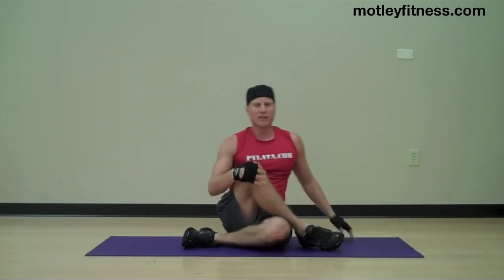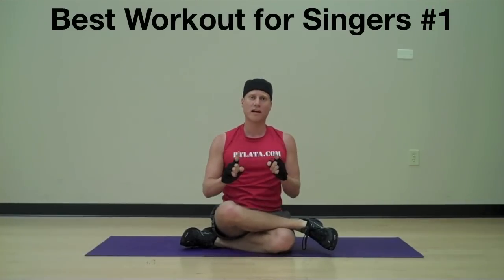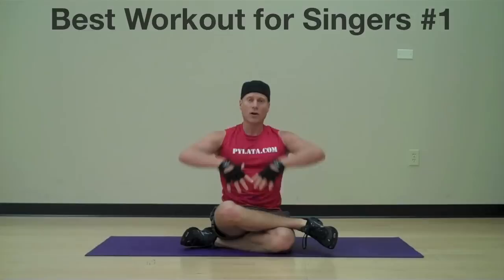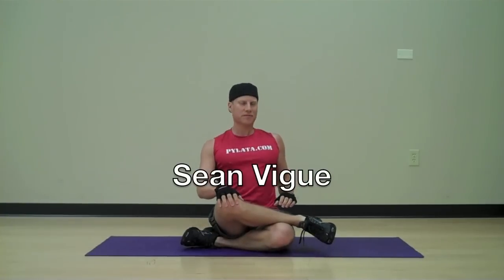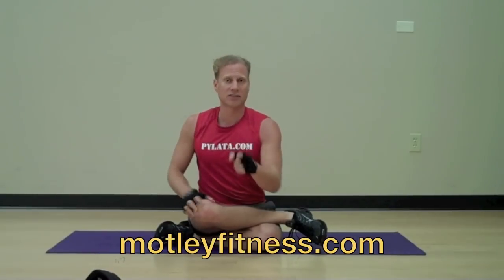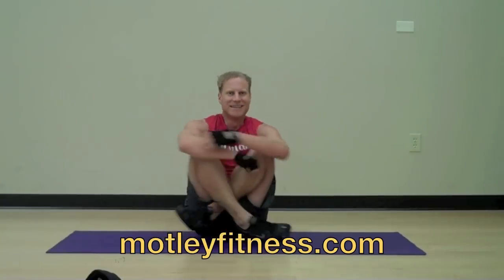Well done. A few exercises — very potent, very powerful. The best workout for singers, number one. Strengthen the core, work on the breath, get the breath and the movement together, and you will be the best singer out there. I'm Sean V with MotleyFitness.com. Thank you for joining me today. When you're in Orlando, come to my mini classes — go to MotleyFitness.com, go to class schedule, and come to class. I'm everywhere. Bye.